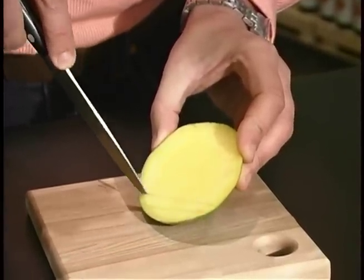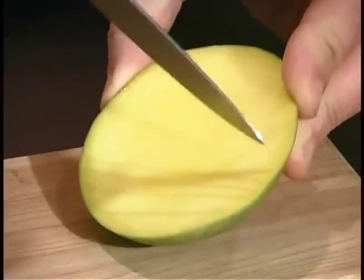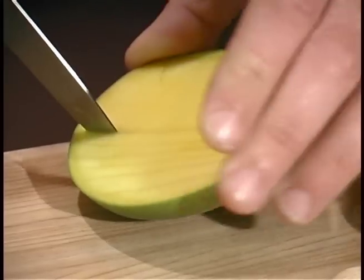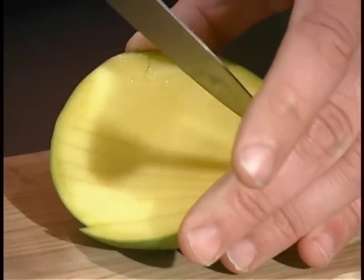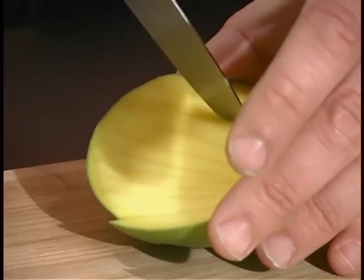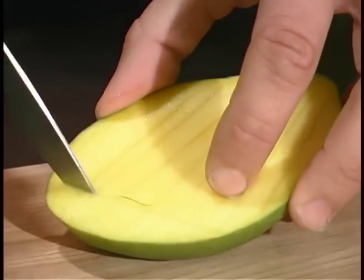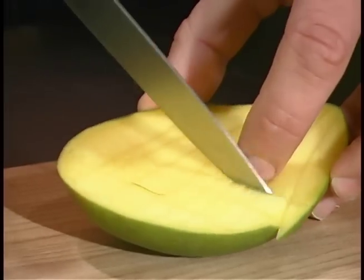With a sharp knife we're just going to cut down like this — really simple, it doesn't have to be too uniform. We're not on an Iron Chef competition. Just cutting along, moving fingers slightly, and already some of those beautiful juices are escaping. We're going to turn this around and cut across this side to help make this into a dice.